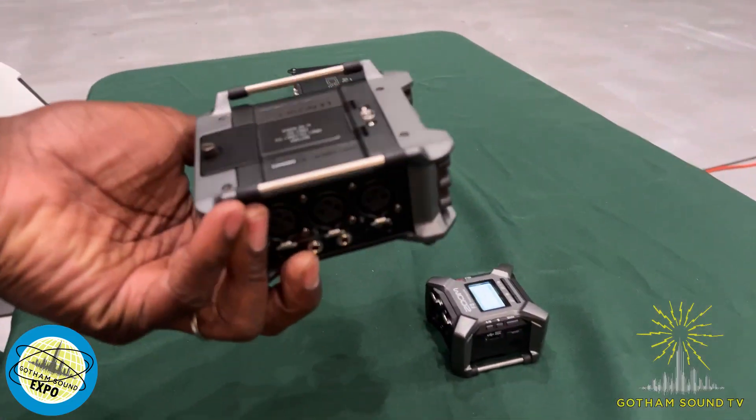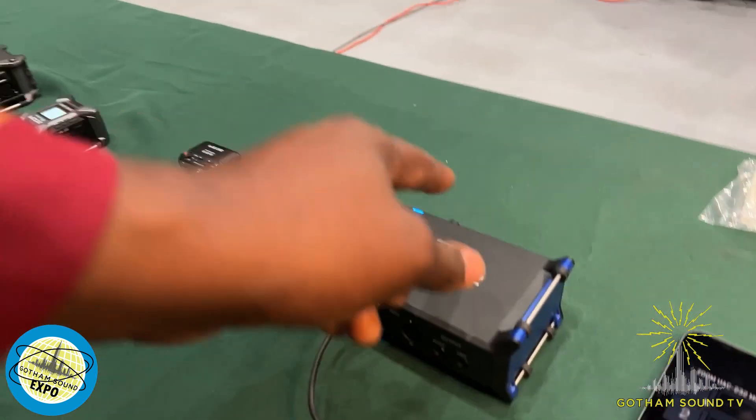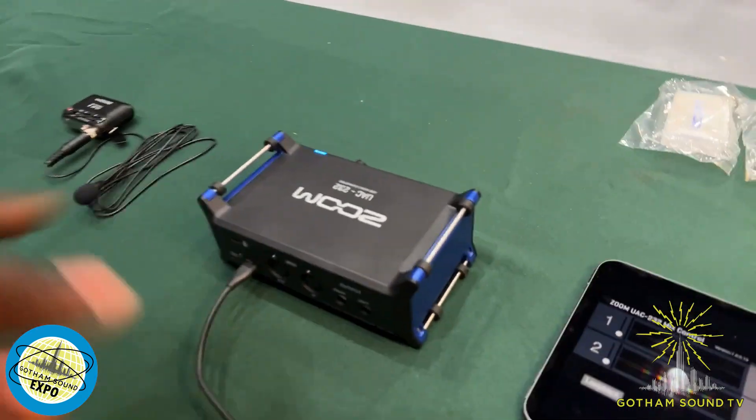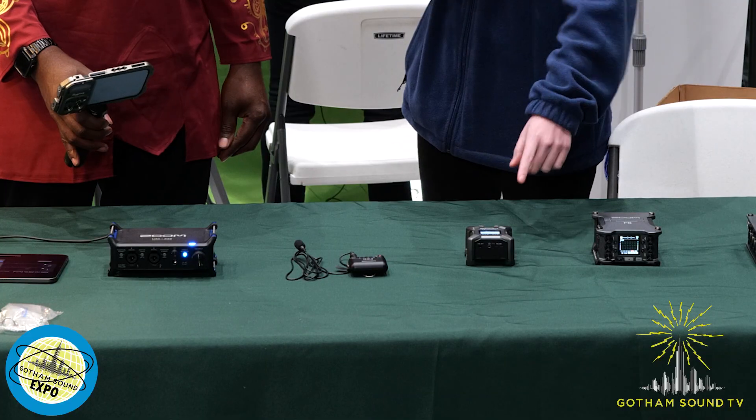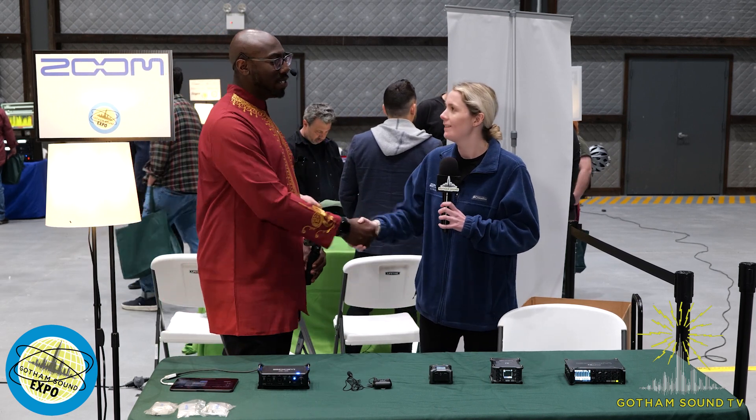There's a lot of love for 32-bit float. Something worth pointing out is that there are built-in hooks for strapping these down on several of the recorders — the F6, F3, and UAC-232 as well. That's a nice utility feature. This one is also very nice because you could even wear it on your wrist. Caitlin, I appreciate your time. Thank you so much for being here.